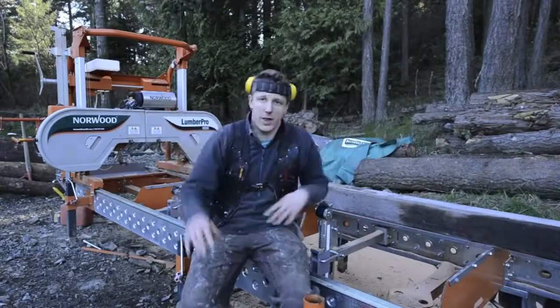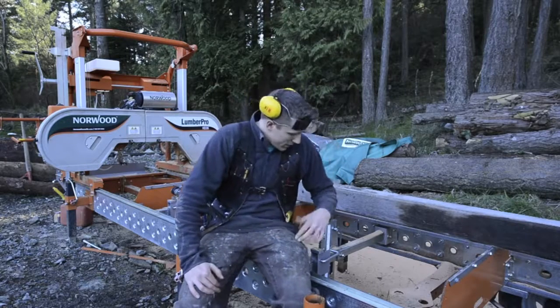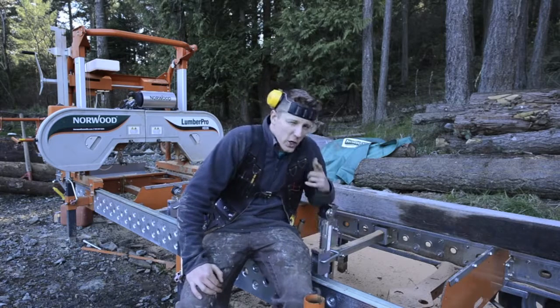Alright, so you want the lowdown on the HD 36 band sawmill from Norwood. Well, I just happen to have one right here and I'm doing a tool review just for you.